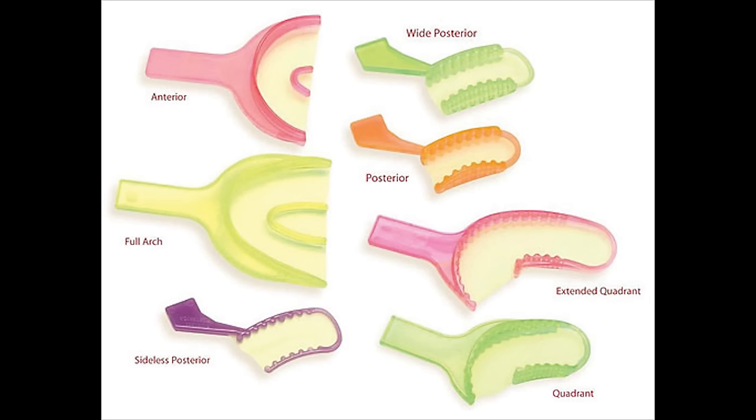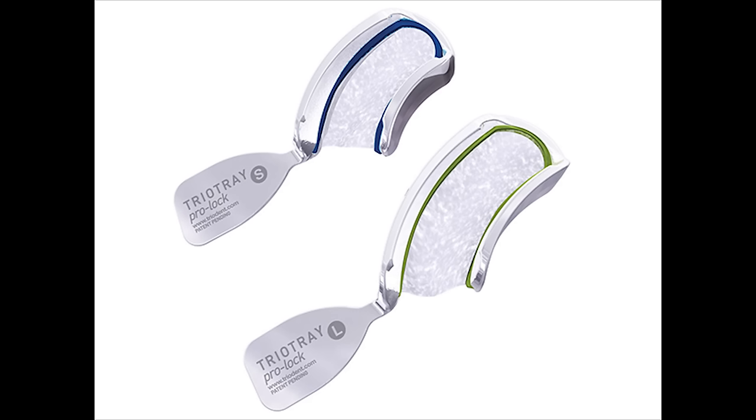Taking a dental impression is one of the most routine things for a dentist. These impressions are usually made using plastic or metal full arch stock trays. However, we can also use bite trays or dual arch trays for this purpose. These trays help us record the upper impression, the lower impression, and the bite all in one go. That is why they are also referred to as triple tray impressions.